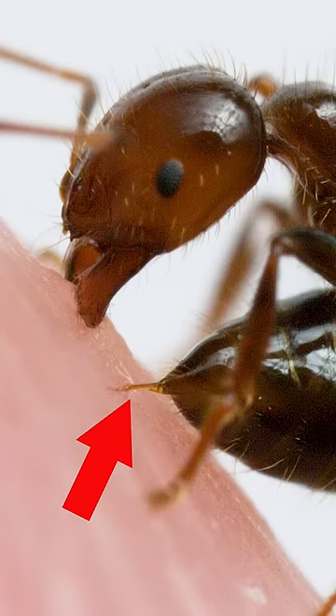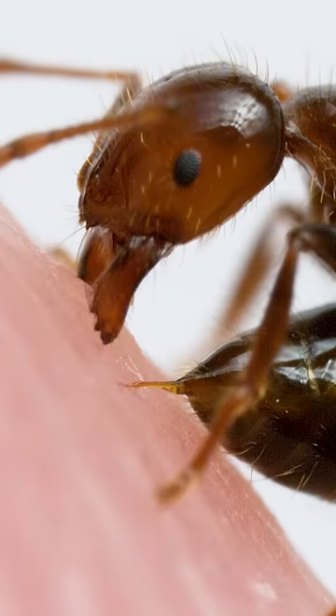This is what hurts. That's the stinger injecting venom. The ant is also biting me at the same time, but as you can see, the bite is really just for getting a good grip so it can sting.